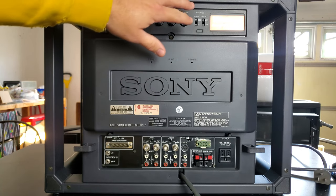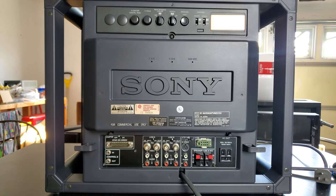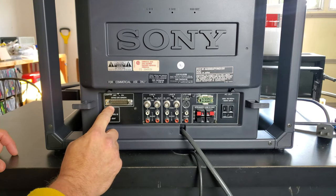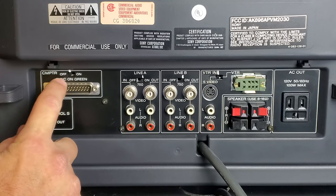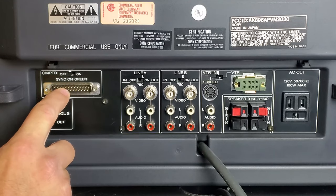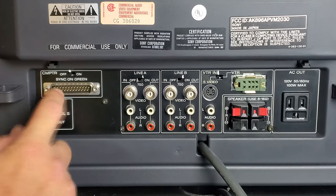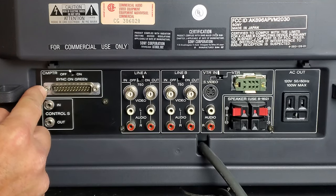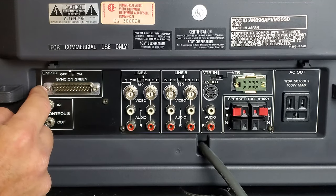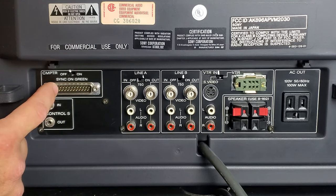For now let's focus on the input area. First we have the computer input on the far left — a D-Sub connector, approximately 25 pins. There's a switch that says 'Sync on Green'; most of the time you'll use it in the off position for normal sync. This input accepts RGB and digital RGB, so you could hook up a retro computer that outputs digital RGB via an adapter. What we're going to do is use a SCART adapter into this for our RGB input.